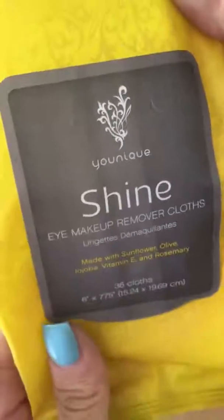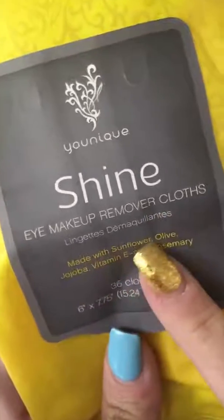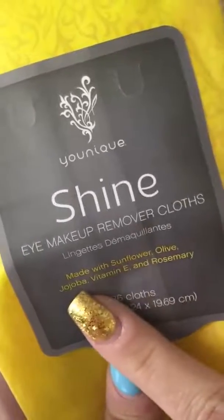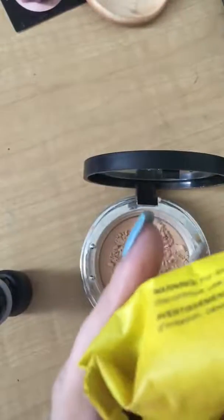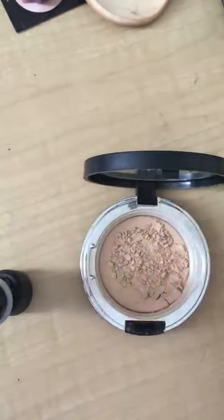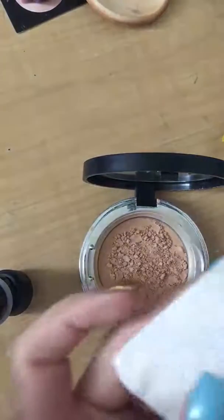We get our shine wipes. These are eye makeup remover cloths made with sunflower, olive oil, jojoba, vitamin E, and rosemary. And these things — look at all the amazing ingredients they have. They are so awesome. They literally feel like you just had a facial. It's just so awesome.